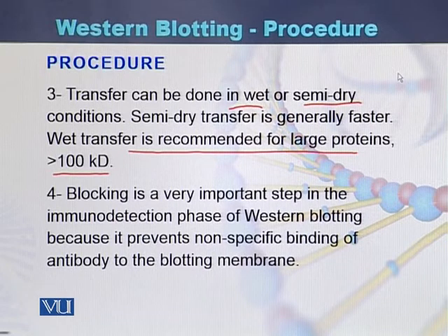The fourth step is blocking, which is an important step in the immunodetection phase of western blotting because it prevents non-specific binding of antibody to the blotting membrane.